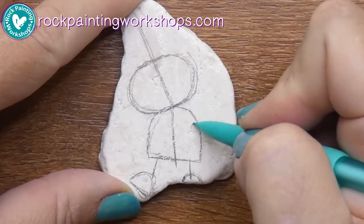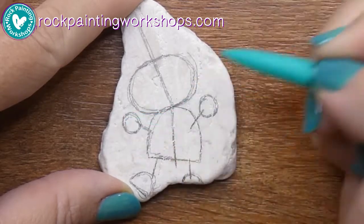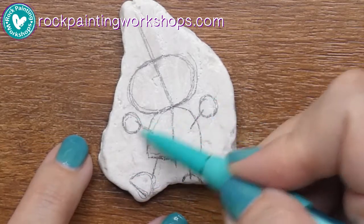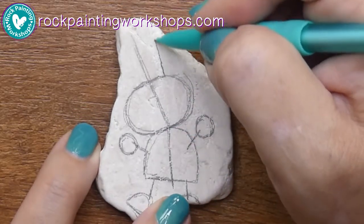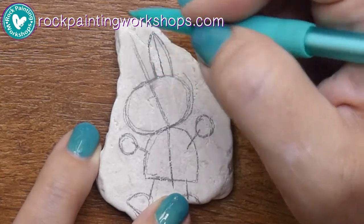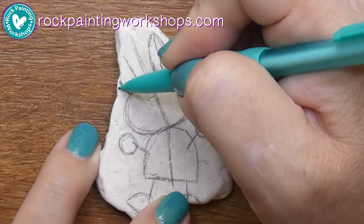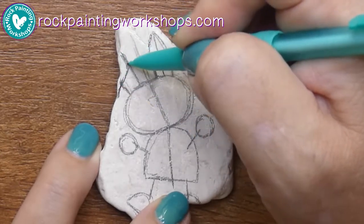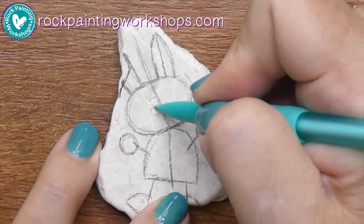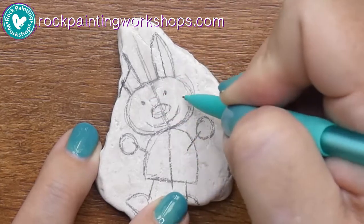I don't worry about the shape of the rock — I just work with it, so I'm not worried that one of his feet won't be seen. I'm using a regular HB mechanical pencil. You can see there are circles, half circles, and ovals. I draw the vertical line up in the middle and then draw the ear around it, checking the left side matches the right side. This side might just look like it's folding over. Just pop the nose in — it's not quite in the middle — big smile on the bunny, and just some little eyes in there.